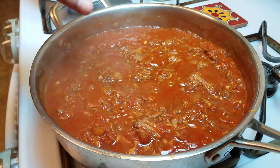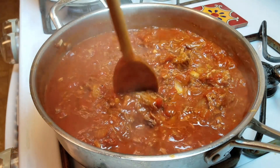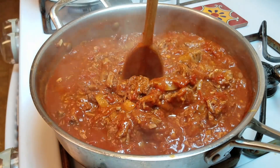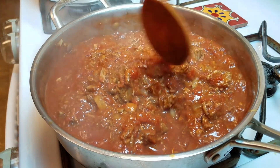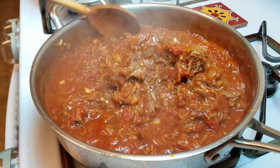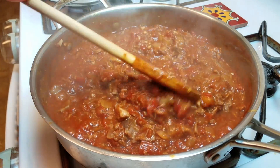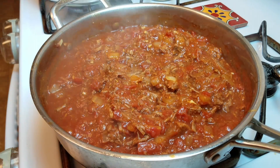My sauce has reduced — look at this. If I pile it up, my spoon sticks straight up in the pan. That's how thick this sauce is, and that's exactly what I like — hearty and thick. I hope if you have leftover pot roast you consider making this sauce, it's so good and it's easy. My sauce is done, so I'm going to set it aside and turn off the heat.